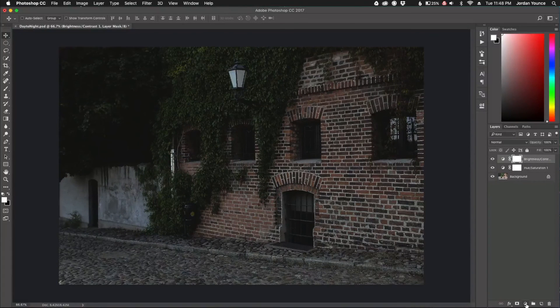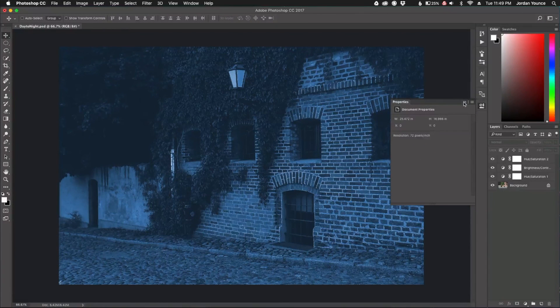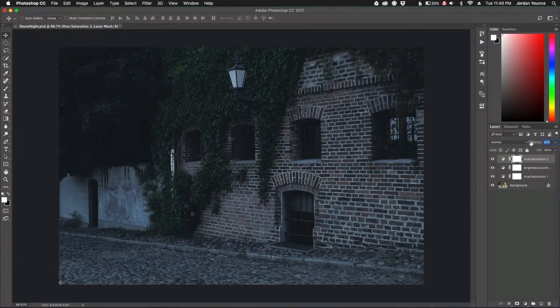The next layer I'm going to apply is another hue/saturation adjustment layer, but this time I'm going to use Colorize. I'll click the colorize box and set the values: Hue at 209, Saturation at 47, and Lightness at 9. Then I'll scale it back by dropping the opacity down. You can play with blending modes like Overlay, but I'll go back to Normal and just bump the opacity down so it looks cooler while still letting a little of the original color show through.